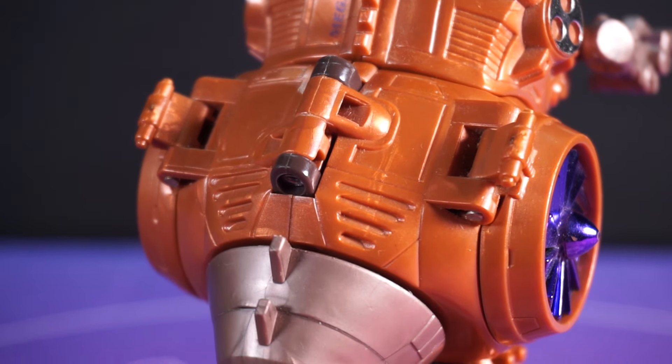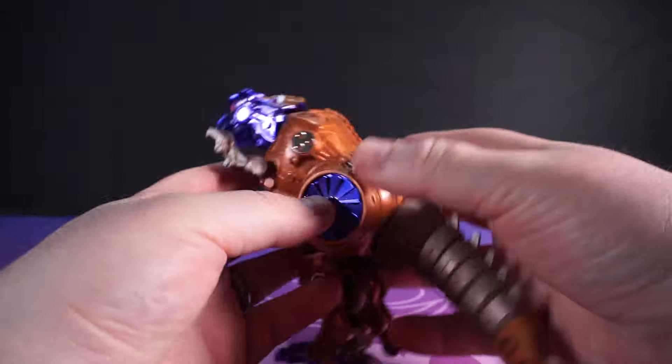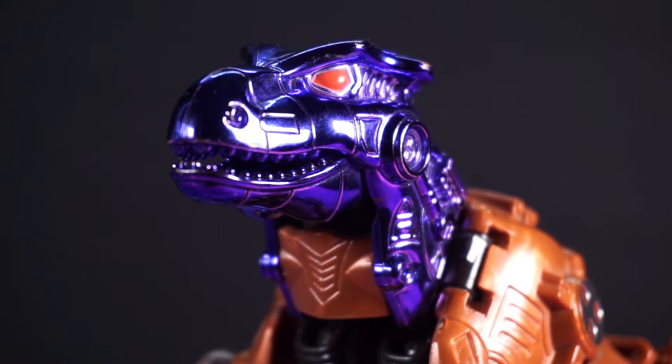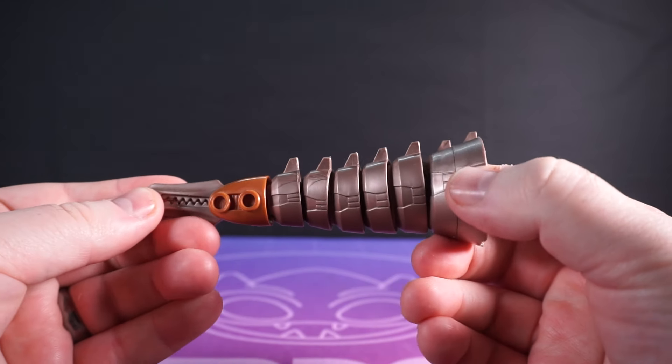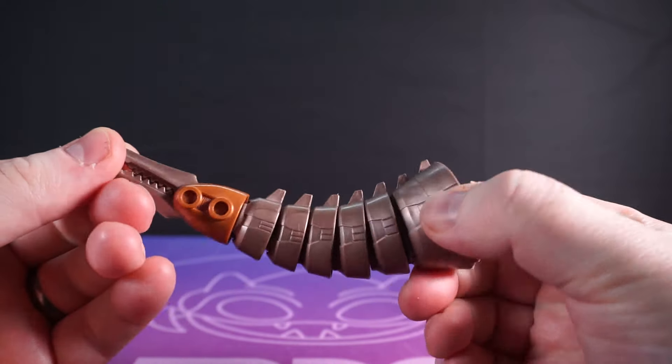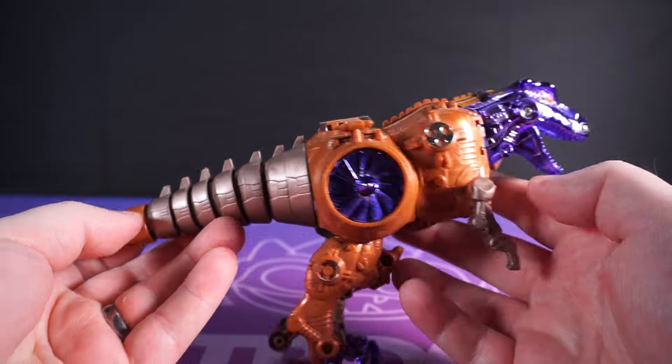Lots of nicely sculpted mechanical detail, that very odd light brown plastic that I'll have to be careful with. We haven't even mentioned that gorgeous purple chrome on the head, toes and the turbines on his thighs. That tail is segmented too so you can have the time of your life posing that. And the mouth opens to show what a happy boy he is. No notes. It's perfect.